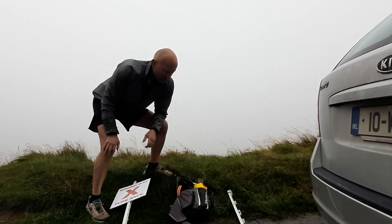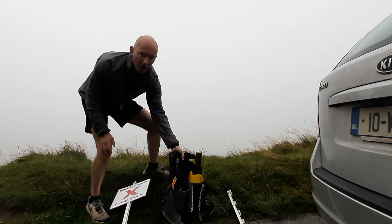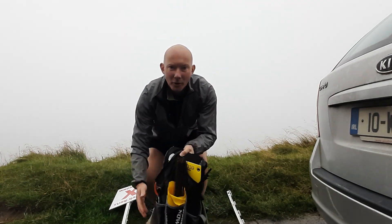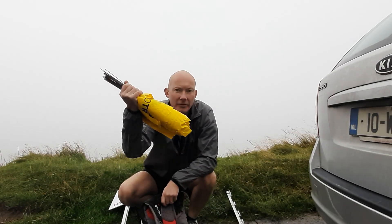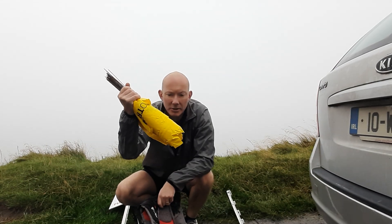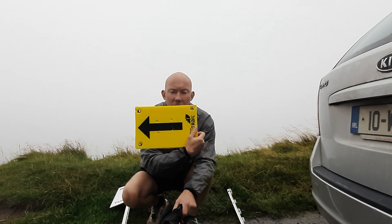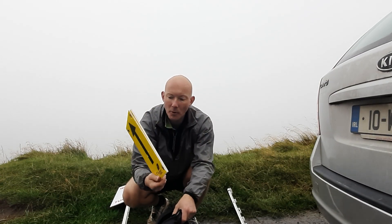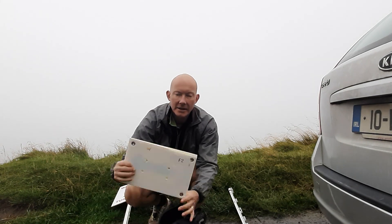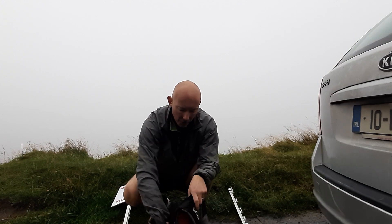I'm going to give you a quick overview of what's in these marking bags. Your marking bag will be more full than what we have here, but there will be bundles of flags — 50 flags in each bundle. You're going to have the number of big arrow signs assigned to the area you're marking. There will be a sticker on the back that tells you where to locate it.